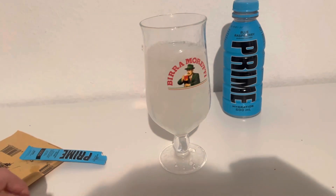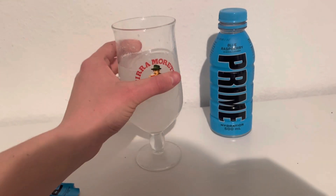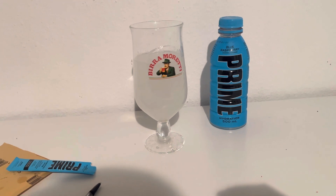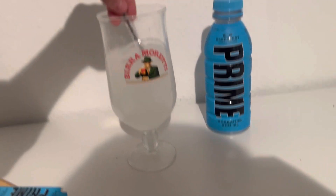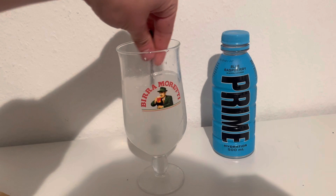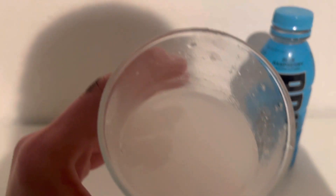Alright, big up Moretti — let's have a little sip of this. Oh god... oh my god. I just need to stir that a bit more. The first impressions were not nice at all. Okay, all the lumpy bits are gone now.